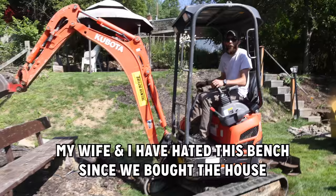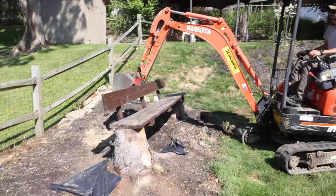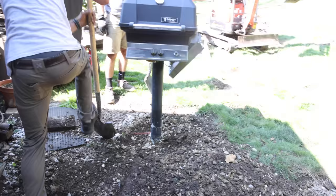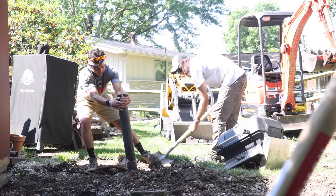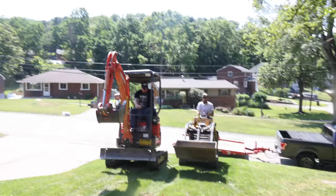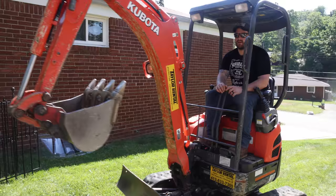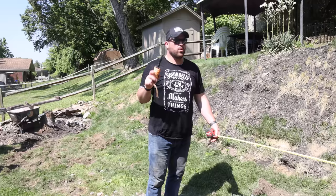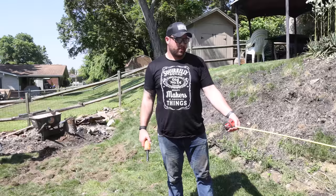Call this technique: hammer and scrub. My wife and I have hated this bench since we bought the house. So before we start digging, we're going to pull the pad size so that way we're not digging all over the place. I need Sam to choose because it's his house.